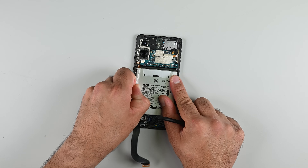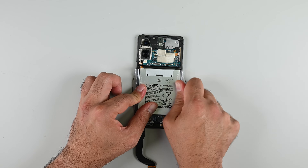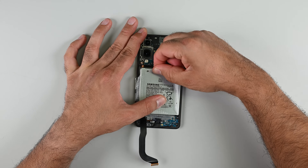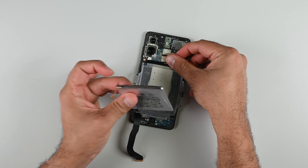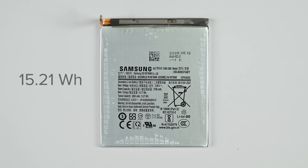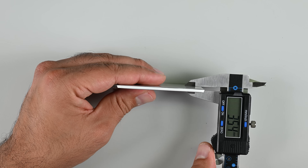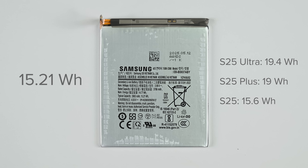With those connectors out of the way, we're treated to Samsung's solution to battery removal — elegant in its simplicity and highly effective. First used in the S25 series, this battery-hugging wrapper makes battery removal an absolute breeze. The battery in the S25 Edge is rated for 15.21Wh and measures just 3.54mm at its thickest point, compared to 19.4Wh in the S25 Ultra, 19Wh in the S25 Plus, and 15.6Wh in the base model S25.